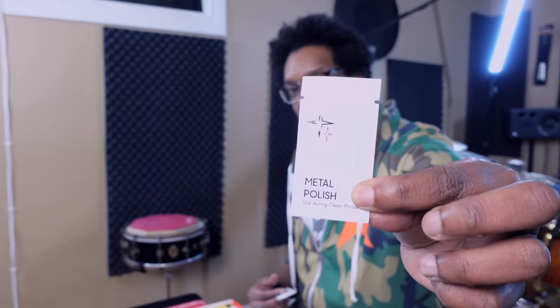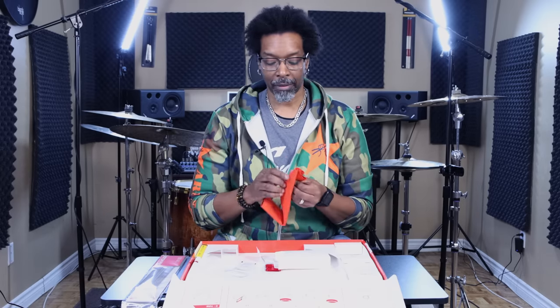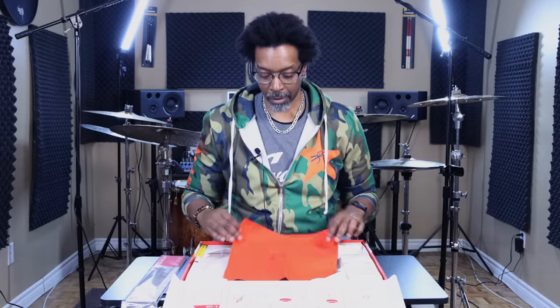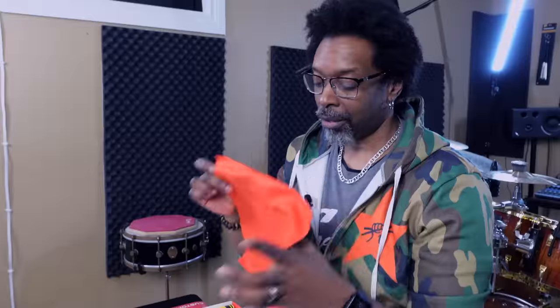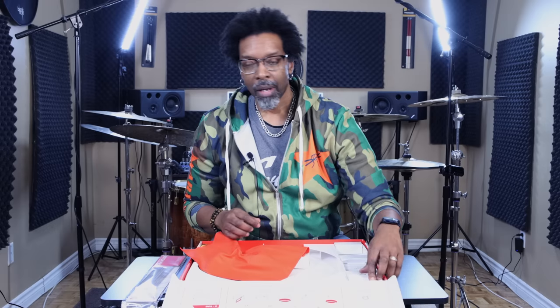You also get metal polish — if you've got any fingerprints on your snare drum from the last time you left the bar, you can go ahead and clean those up. You also get a little pack of lug lubricant if you really want to get down and recondition that snare before you retune it. They also hook you up with a really cool Evans polishing cloth — a nice little microfiber cloth.